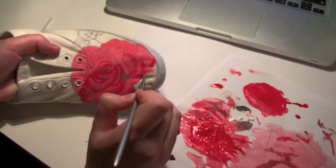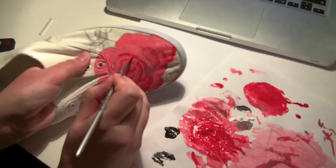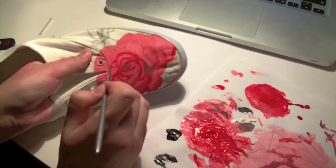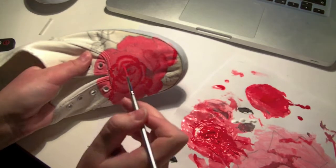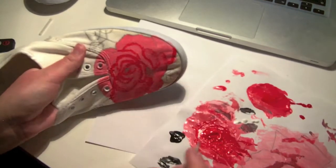Now I'm filling in the edges of the leaves with the red color and fading it into the center of the leaves on the rose, to make it more realistic.